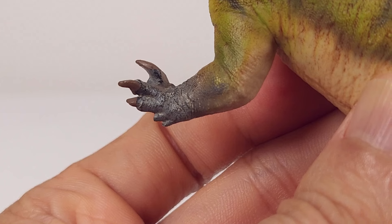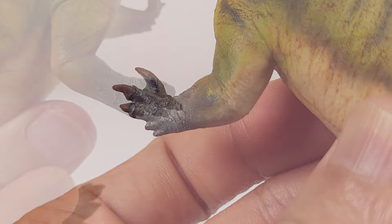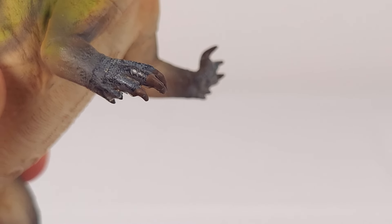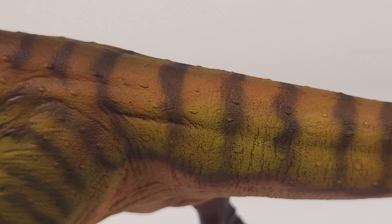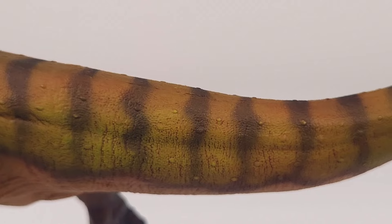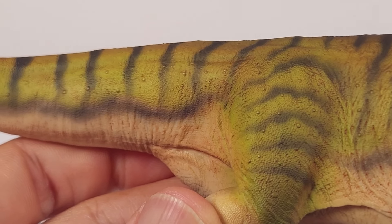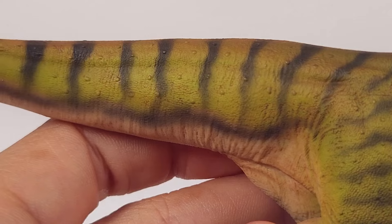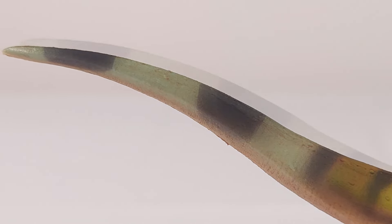The upper limbs show the unusual form of the hand, with the thumb-grasping fingers and the two lateralmost vestigial fingers clearly depicted. Down the tail, there's a wonderful blend of colors — and a very familiar accent, à la Haolonggood.